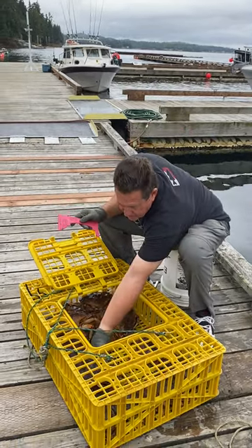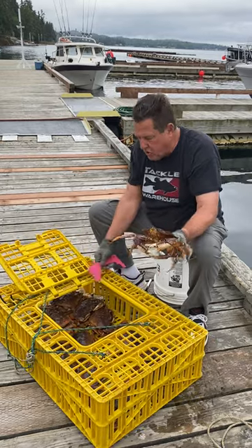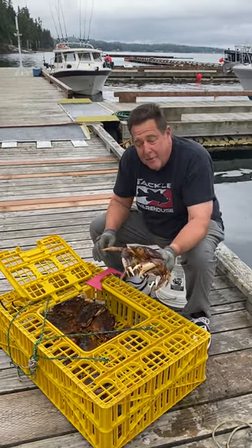Basically we grab these guys and try to get them all in the pot all at once. Some guys cook them whole, but we choose to clean them up. Pretty simple process — it's the most humane way of dispatching your catch.